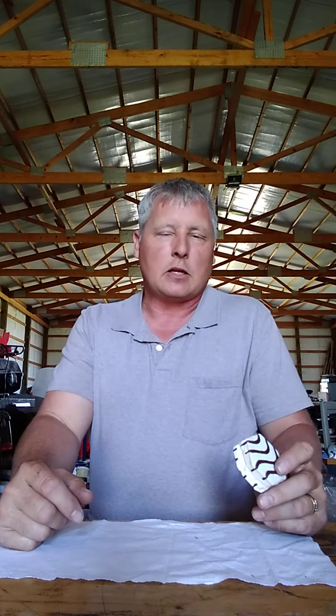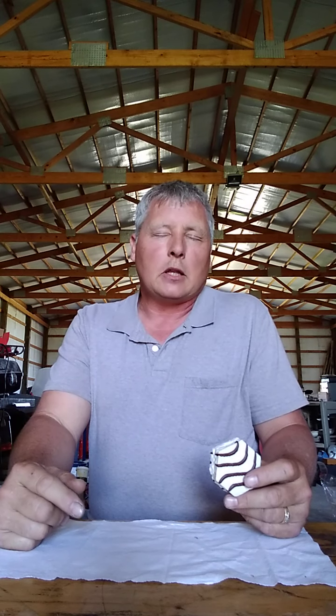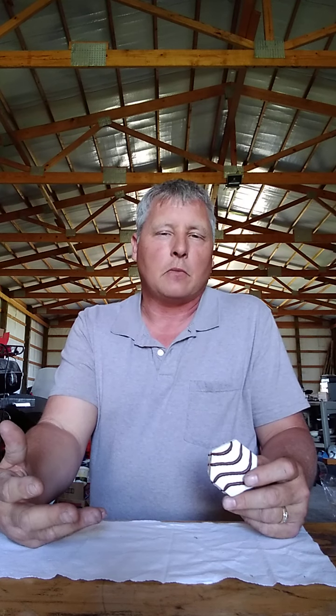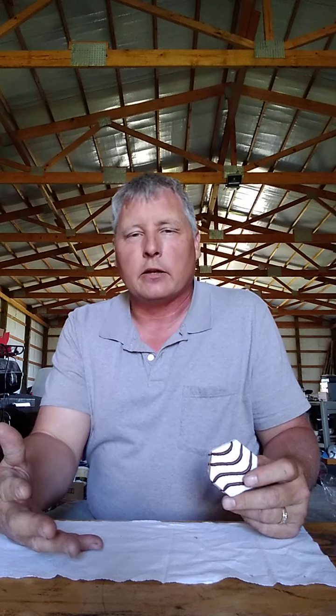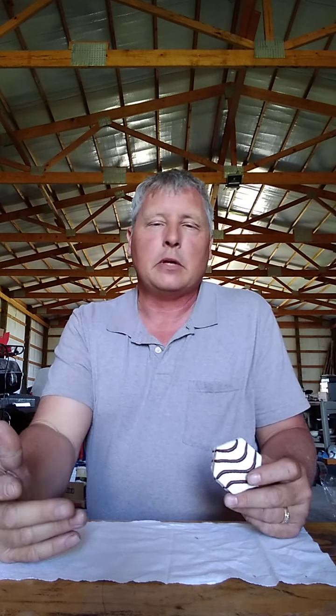I'm going to sit here and finish this zebra cake — these are my favorites. Shoot me a line if you want something different or something I can do to repay you for all of the free entertainment that we get. I really enjoy it, and I'm sure many other people do.